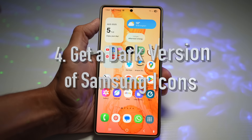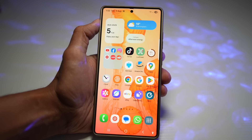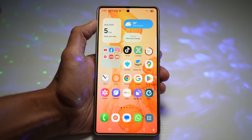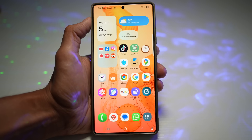The fourth feature is how to get the dark version of your Samsung icons. If you want your icons to blend in with your dark wallpaper or night mode, you can get the dark version of Samsung icons without downloading anything — no third-party app required. All you need is the Good Lock app and the Theme Park module.